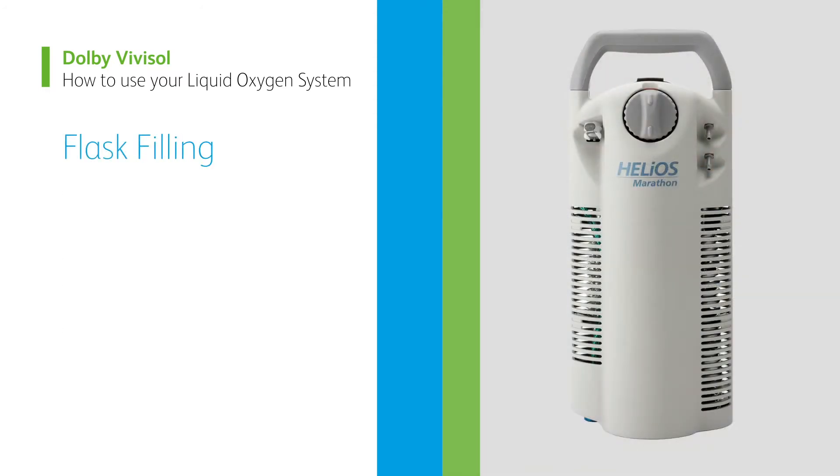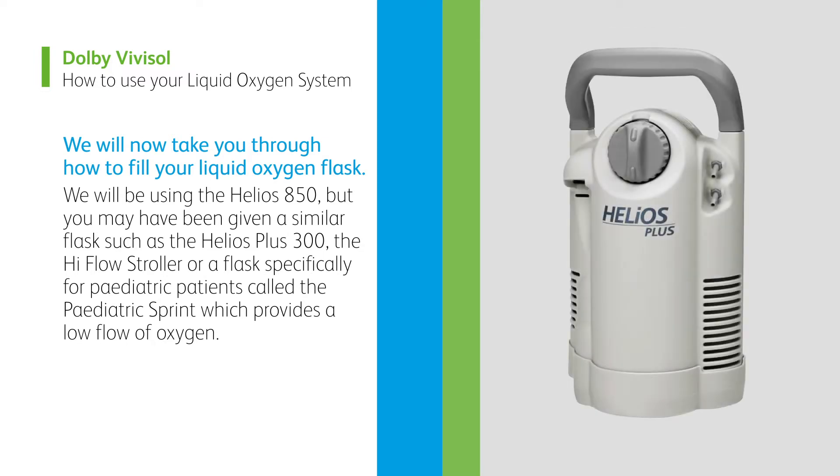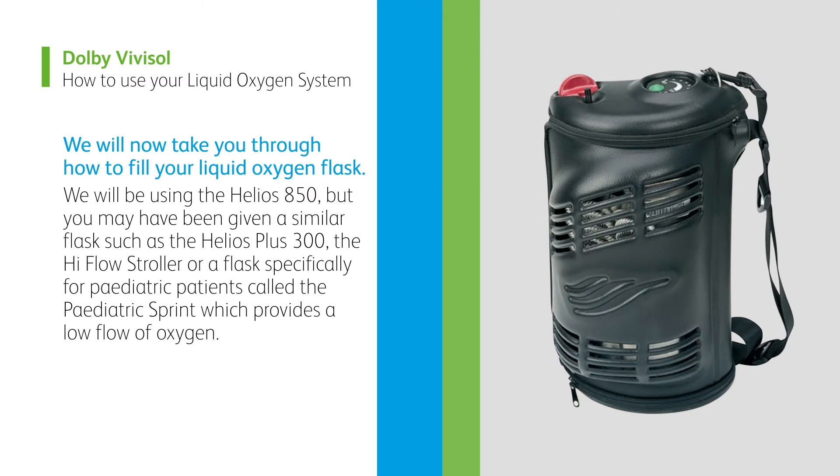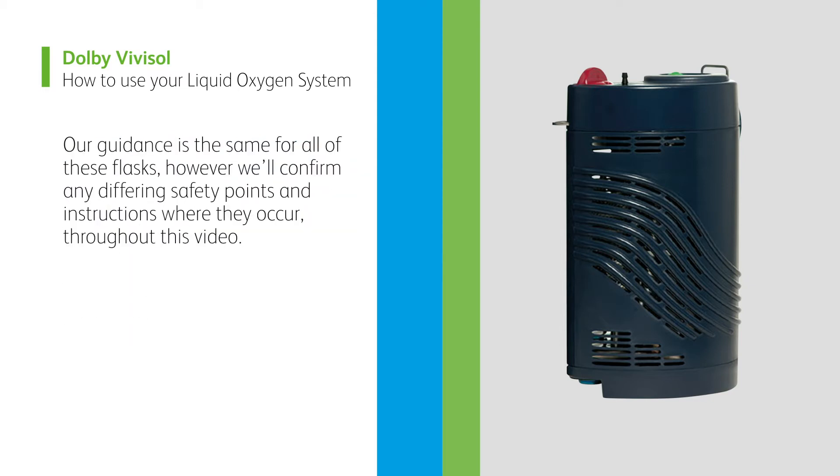Flask filling. We will now take you through how to fill your liquid oxygen flask. We will be using the Helios 850, but you may have been given a similar flask such as the Helios Plus 300, the High Flow Stroller, or a flask specifically for paediatric patients called the paediatric sprint, which provides a low flow of oxygen. Our guidance is the same for all of these flasks. However, we'll confirm any differing safety points and instructions where they occur throughout this video.